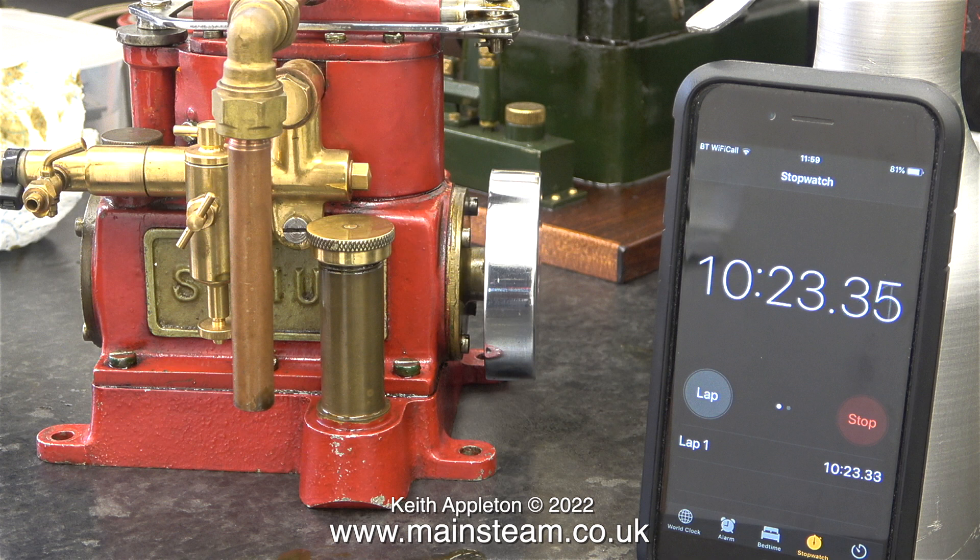In the previous video I tested the Stuart Sirius, which has two one-inch bore cylinders with single acting pistons. As you can clearly see in this clip, this engine ran at various speeds for 10 minutes and 23 seconds.